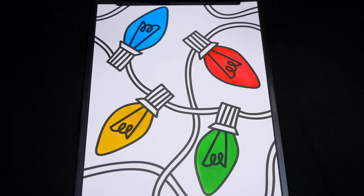Now I'm all finished coloring in these Christmas lights. Next, let's color in all the cords dark green.